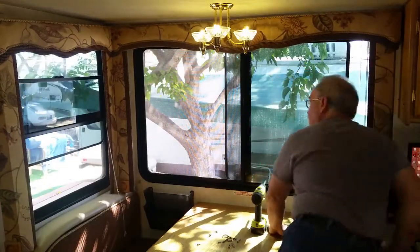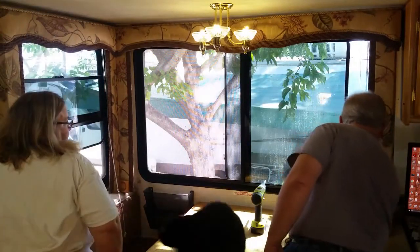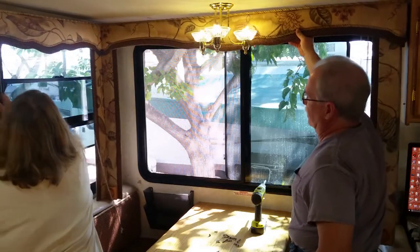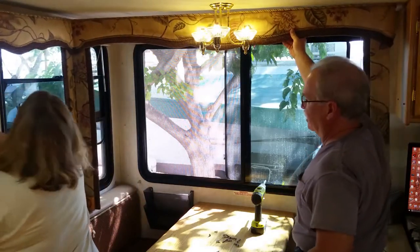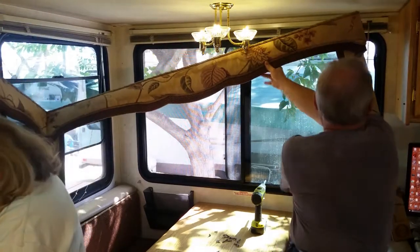Then, with all the screws removed from the wall and ceiling, I gently moved the trim out. This required some help as it comes out as a single piece. We took our time and lifted it out of the work area. It's strong, but it can still get broken and then Bill would have to fix that too.